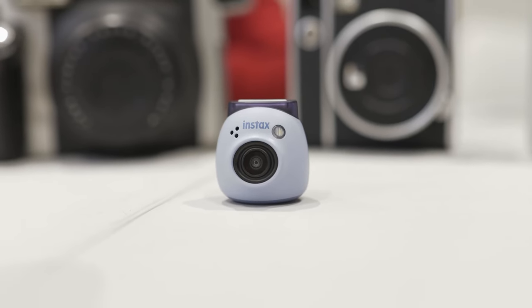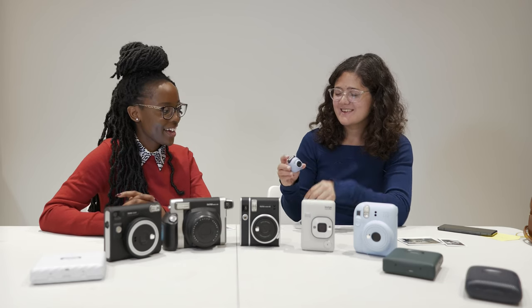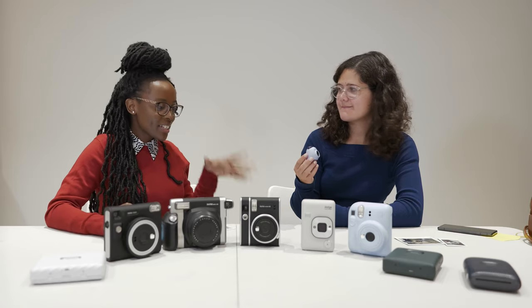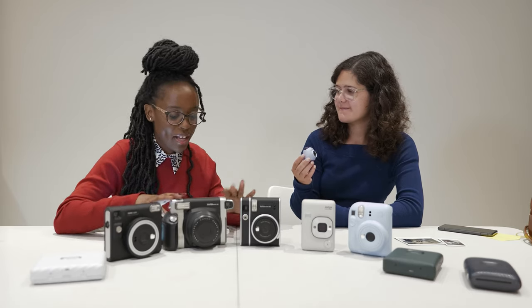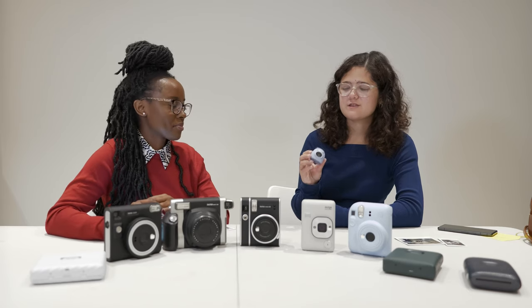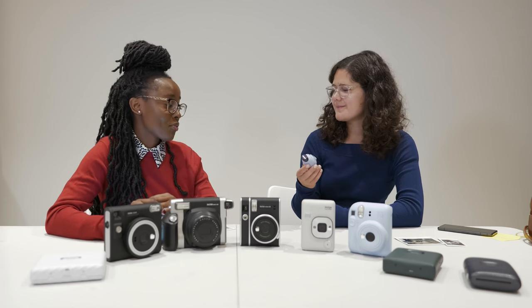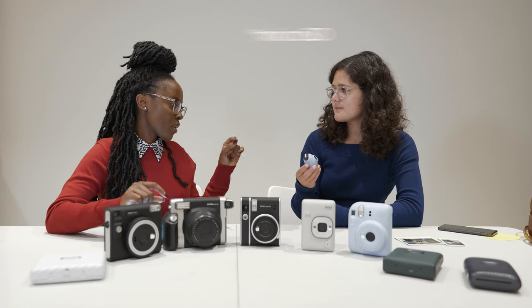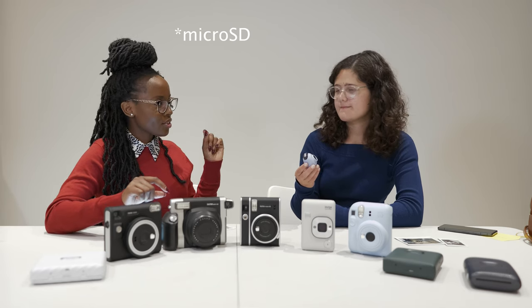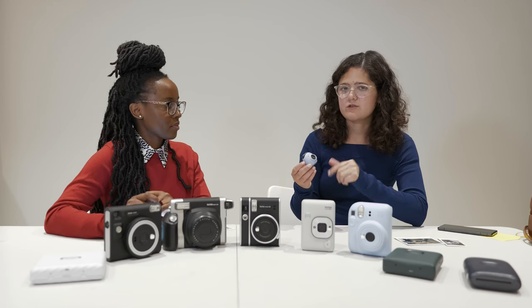The Pal is different because it's all digital — it doesn't actually print. It's just a completely different experience. It doesn't print any film at all. If you wanted to print the photos taken on it, it has a slot for an SD card, internal storage, and it also sends pictures to your phone.